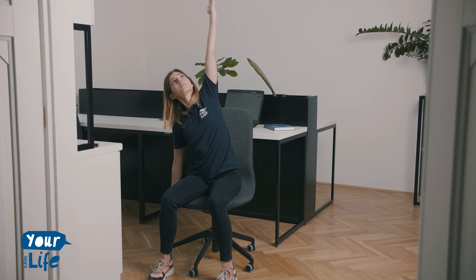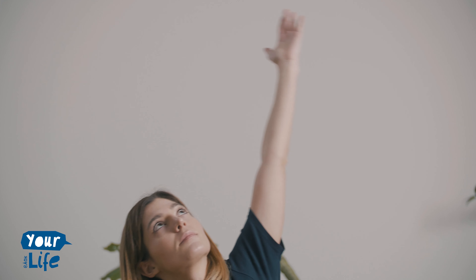Lift up your right arm next to your ear. Reach up and over to the left side with your fingertips. Tilt over with your body too. With your left fingertips, reach down towards the ground. Stretch the right side of your body and take a deep breath now. Come back to the center, exhale and do the same to the other side. Repeat it 20 times.